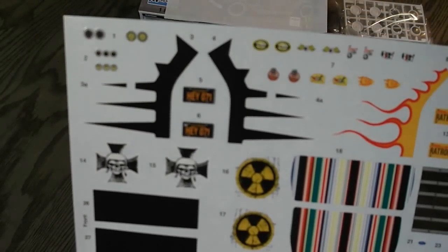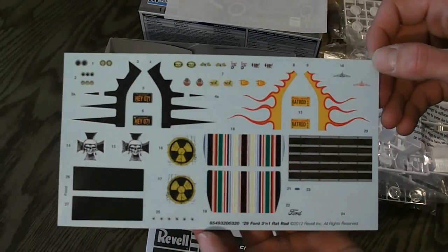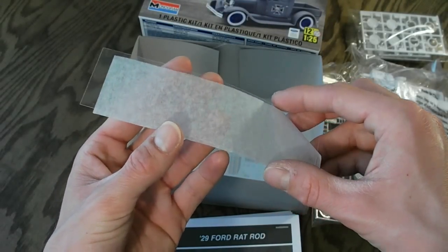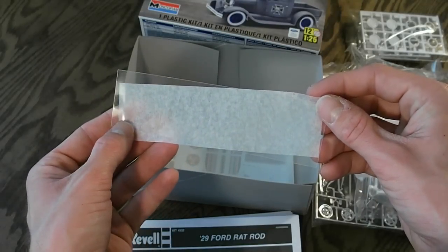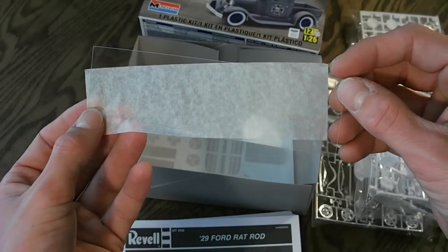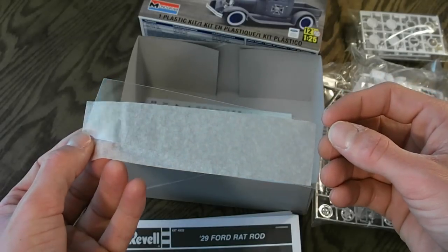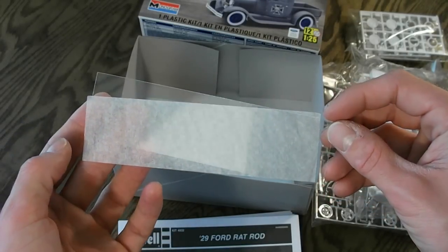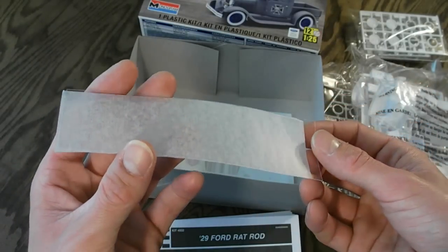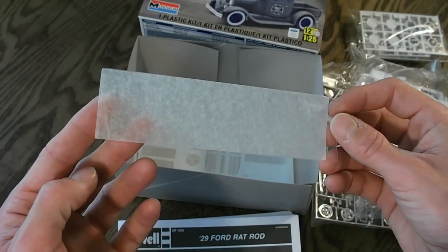Just some black stripes, some scallops. Very nice decal sheet. They include this really thin clear piece of plastic, and this is actually what you cut out. They have a one-to-one diagram in the instructions and you cut this piece out according to that for the windshield, back window, and the side windows. It's quite a bit different, but it's kind of nice because that does fit the older style — they did have really thin windows, so this should look really nice. However, you do need to be very careful as it just comes like this, so I would recommend putting this in some type of bag and storing it safely so it doesn't get damaged while you're building the model.